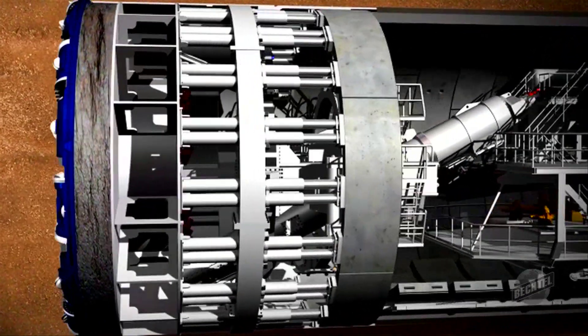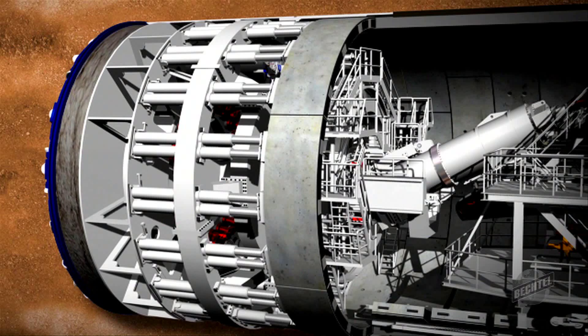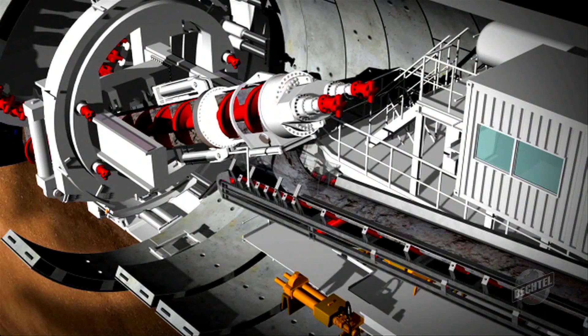The Tunnel Boring Machine is a giant underground factory that digs and creates a sealed concrete tunnel as it drives forward. It has a rotating cutter head at the front and a series of conveyors at the back to remove the earth.